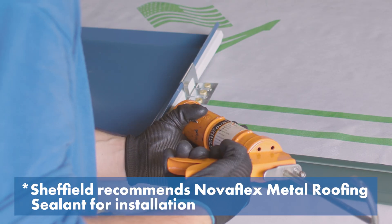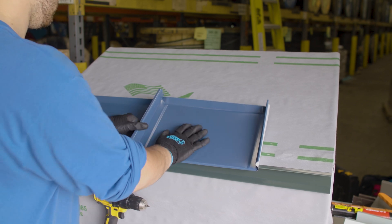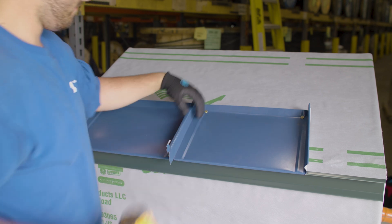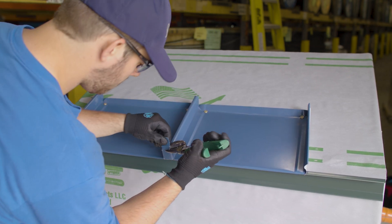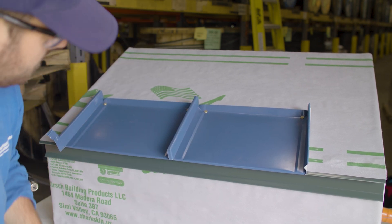This bead of sealant prevents siphoning of water at the end of the panel. The next panel hooks onto the eave and snaps in place, gets pinned as well, and the process repeats across the roof. The tab that I left on this SnapLock profile is optional and for aesthetics only — you don't need it, but sometimes it's a nice touch.